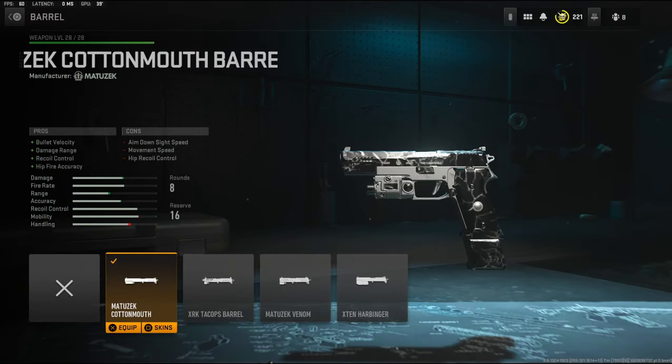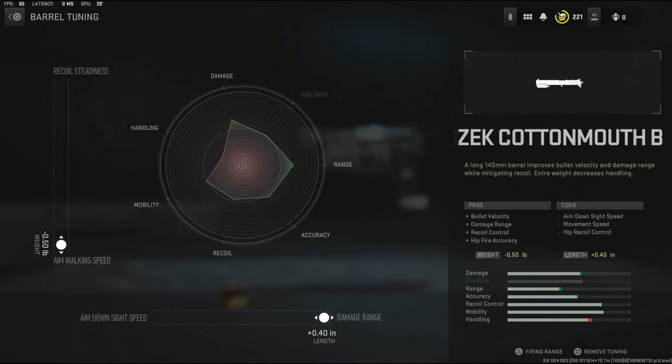Over on the barrel I'm going to be using the Matusik barrel. It adds bullet velocity, damage range, recoil control, and hip fire accuracy. For the tuning I'm going to be going with aim walking speed and damage range.